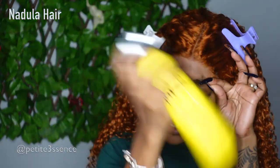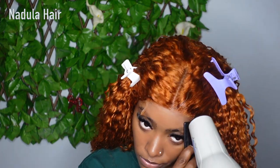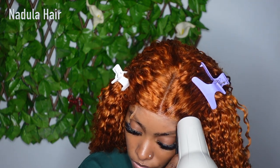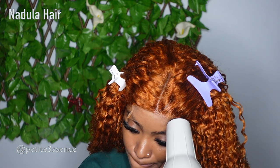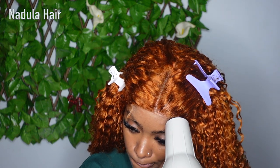I've been doing a lot of glue installs but this is going to be a short-term install, so I'm using my Got2b to install this one. Starting right now.